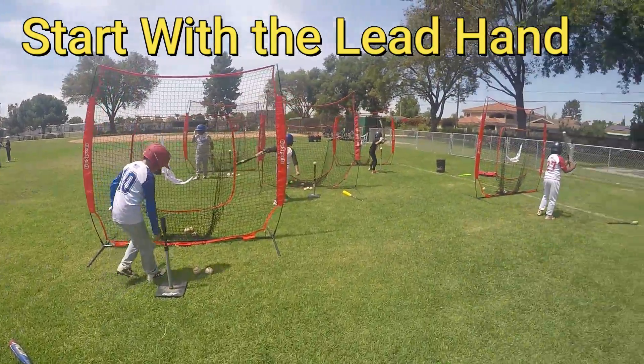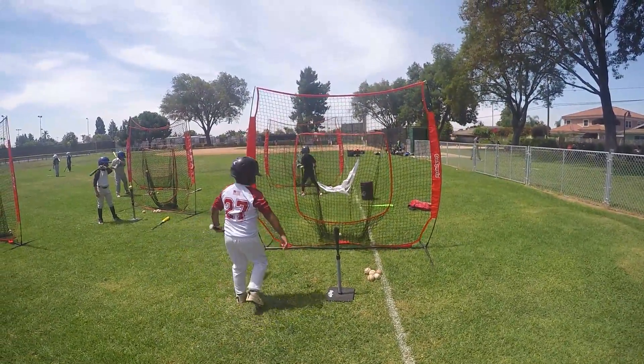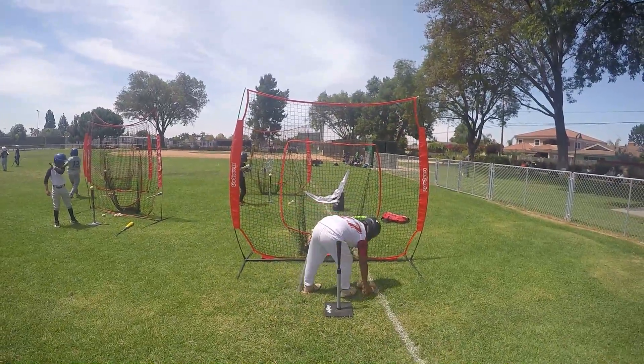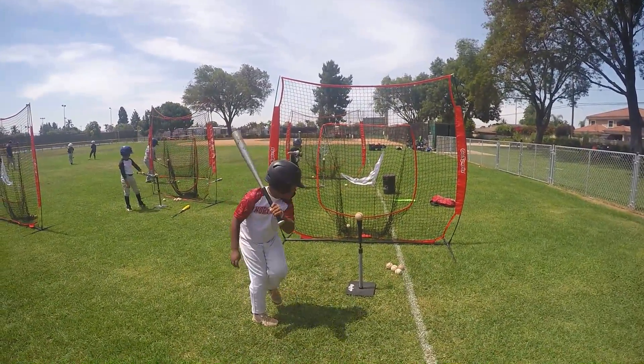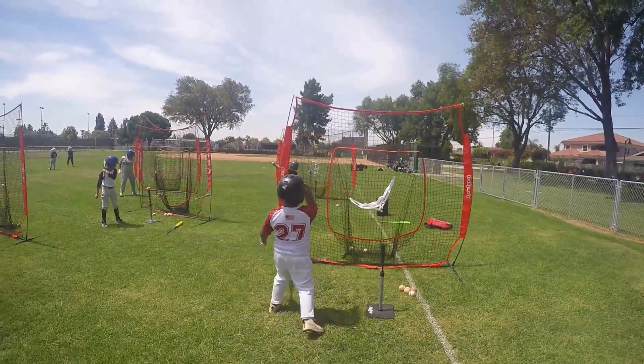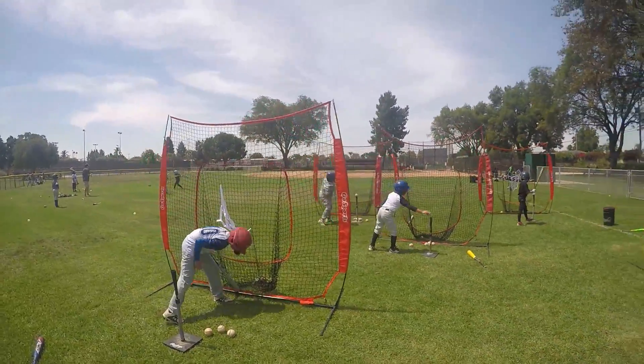All right, one-handed swing, let's see the power! At a boy, one more, one more for your fans at home. For your fans — there you go. Easy power.